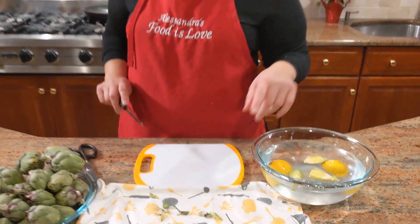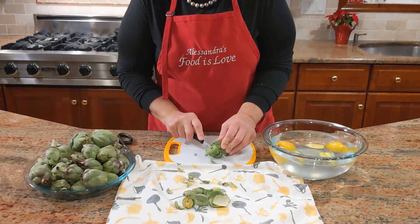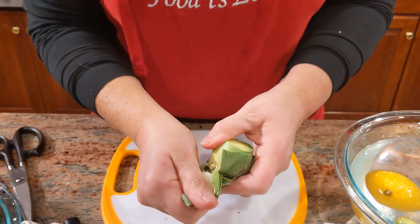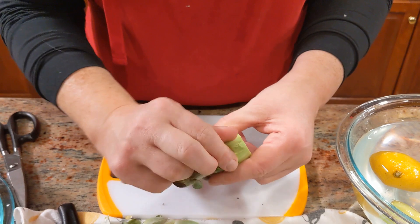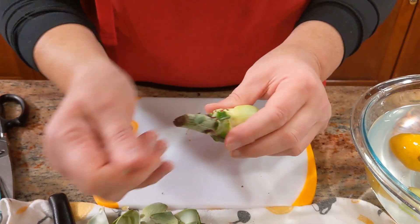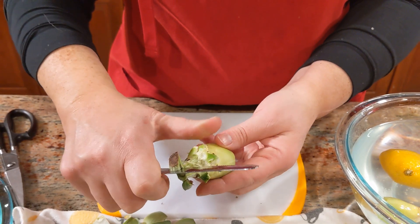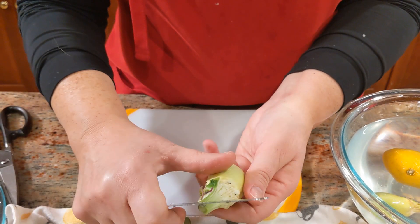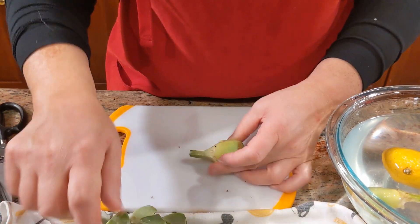Now let's do a large one. Again, you cut the top off, pull the skin on the side, pull the darker leaves off — because if you leave the darker green leaves, those are tough and you won't be able to chew them. This is something that's dipped and fried, you want to be able to eat the whole thing. Again, clean the stem along the outside — there you go — and now we'll make three pieces.